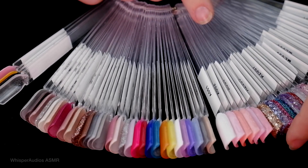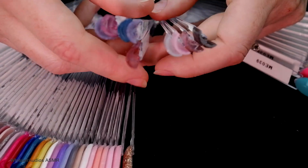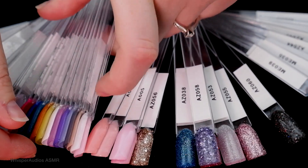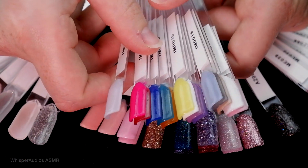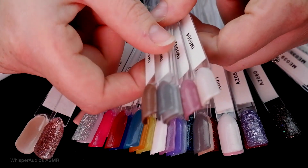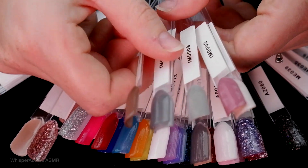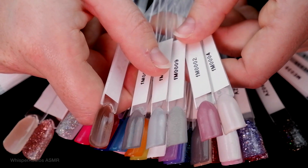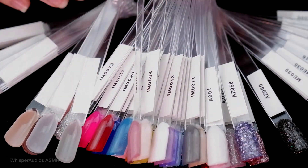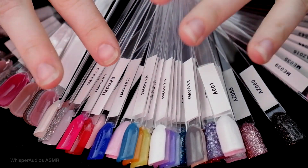You have a selection of sparkly colours, like that. You have bright neon colours. You have more neutral kind of tones — more like neutral tones. But as I was swatching these, a couple of colours jumped right out at me.